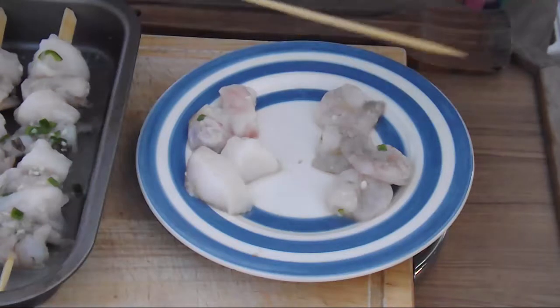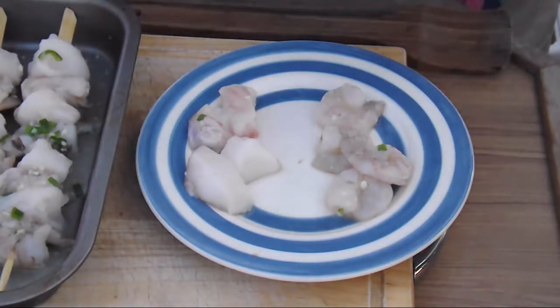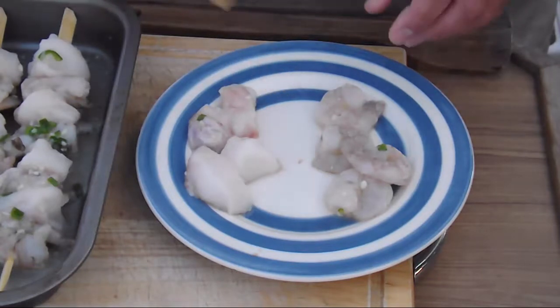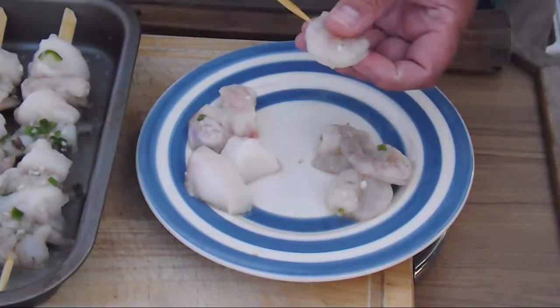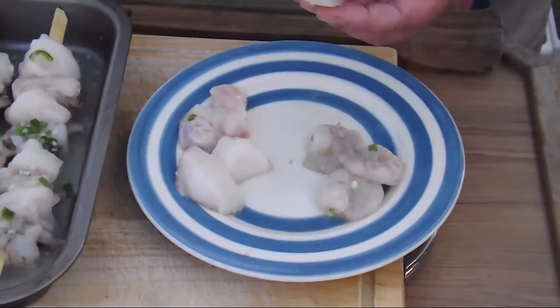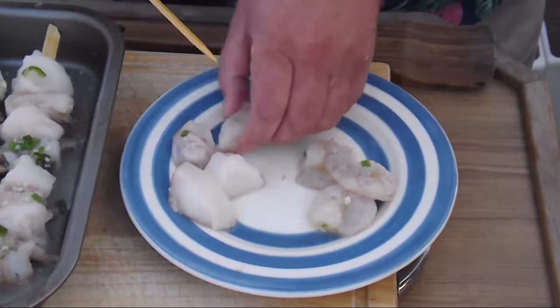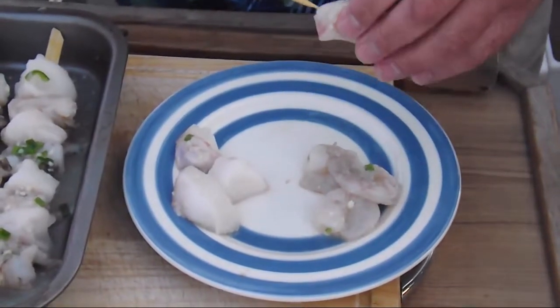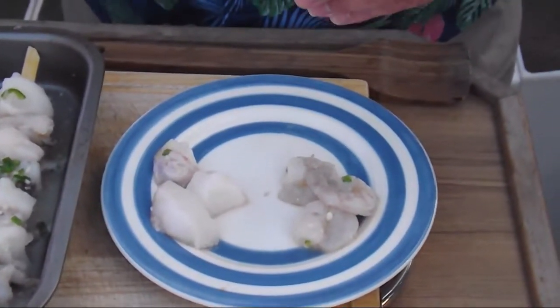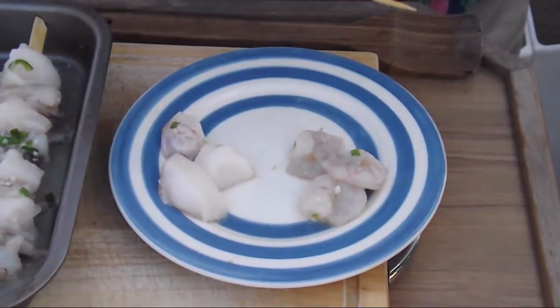What we're going to do is take some skewers which have been soaked for about 30 minutes in water to make sure they don't burn on your barbecue. Take a prawn which has been marinated — what's it been marinated in? Ginger, garlic, chilli, and olive oil. Fresh chillies and olive oil.